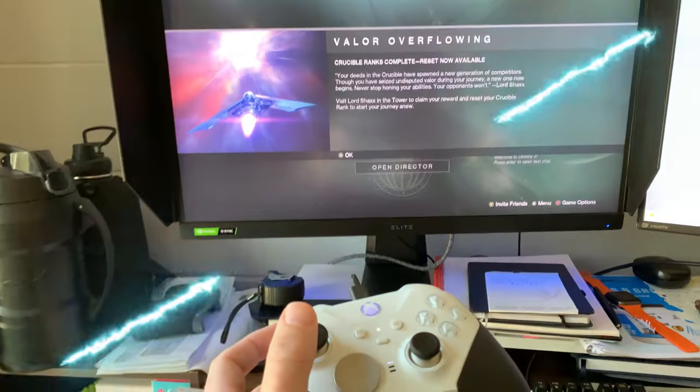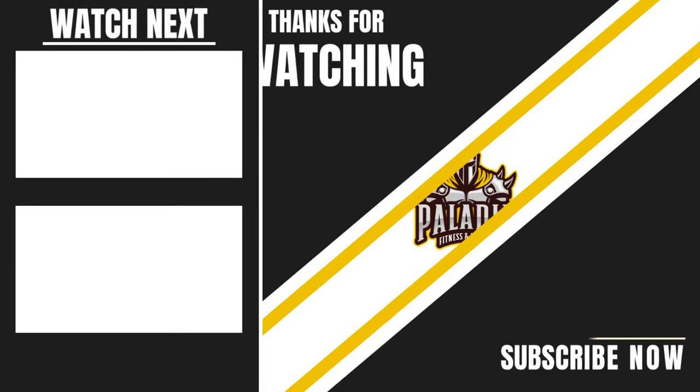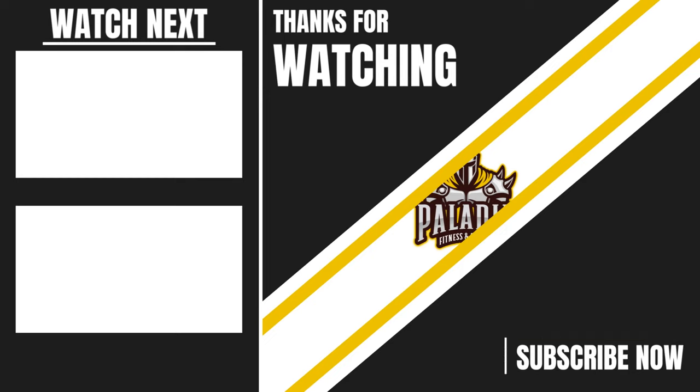All right dudes. Hopefully this helps. We'll see you next time.